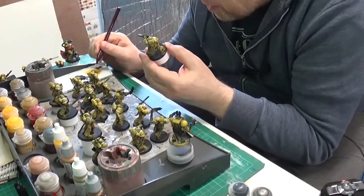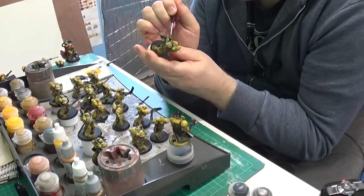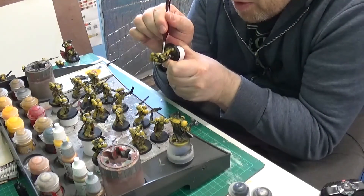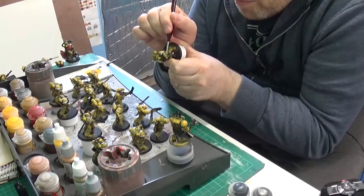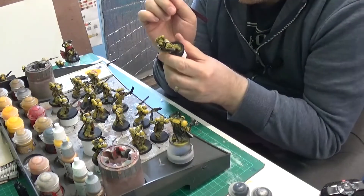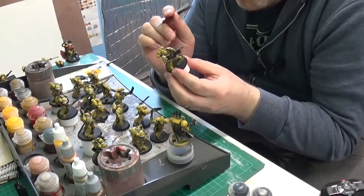I've got another part of this gun I want to paint — this inner working, whatever that is. I can see why some people paint things separately. But I still think it's a bit of a trade-off — I still prefer painting fully built miniatures, just the way I am.